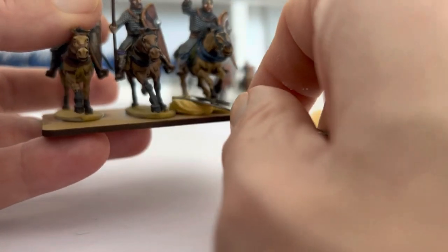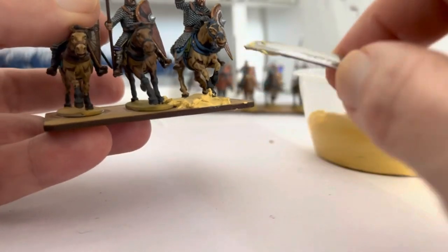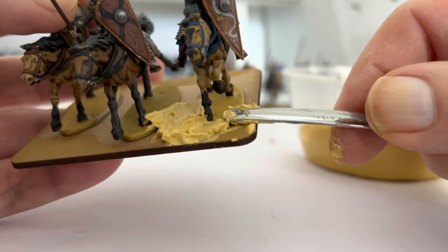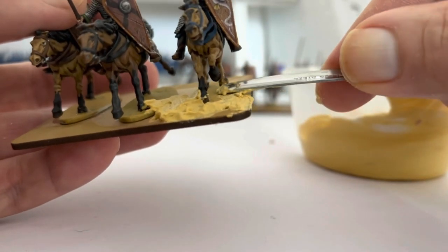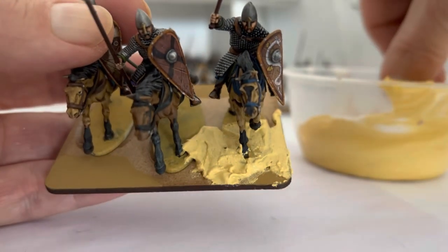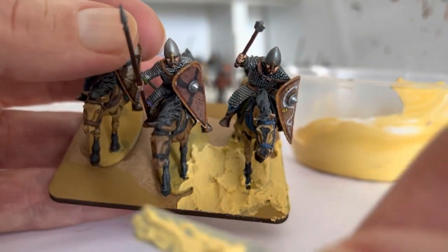We're going to apply this filler all over the base, trying to avoid getting it on the horses as much as possible. We want to hide the base edges and avoid the areas where we put the German Camo Orange Ochre — don't worry if you go over it a bit. The main thing is to fill all the gaps and put a little on the base as well, because you want some undulation for dry brushing. I'll carry on and do the rest off camera.